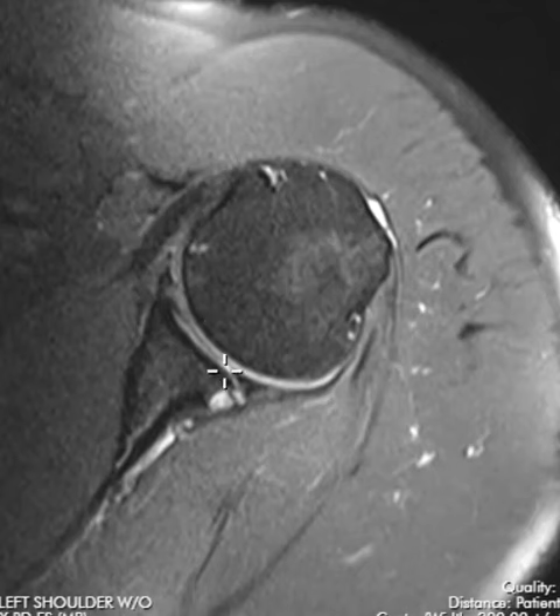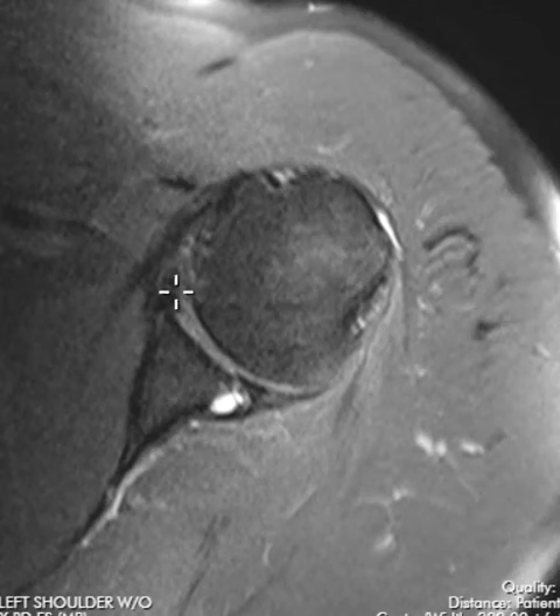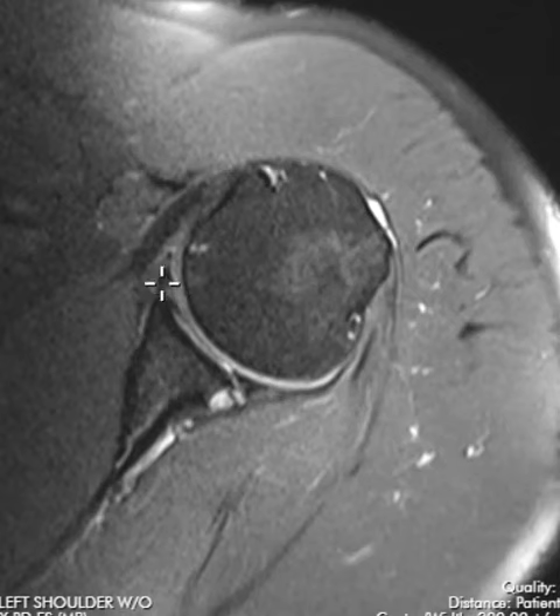The cup here called the glenoid has a little black wedge that goes around the edge — right here, this little black wedge. This is a fibrocartilaginous structure called the labrum, the glenoid labrum. It should be dark and it should wrap all the way around the front, back, top, bottom, all the way around. It makes the humeral head sit deeper inside this joint and provides stability.